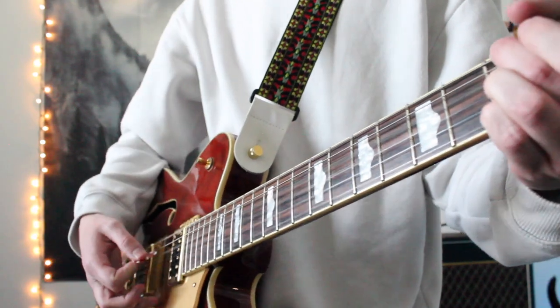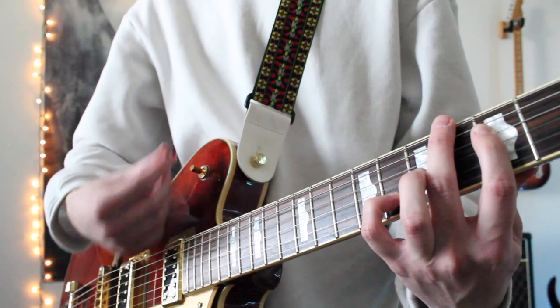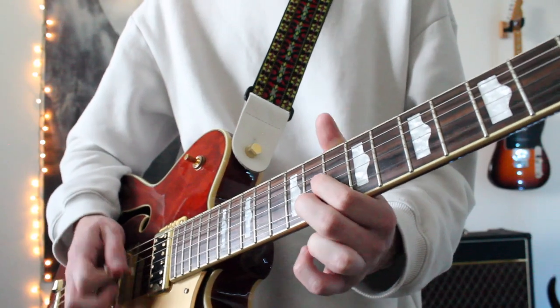If I need to play some energetic chords, I can turn on my Morning Glory. If I need to play some grungy octaves, I can turn on my OCD. If I need to hammer out a loud lead line, I can use both. Let's listen to a quick demo.